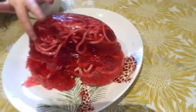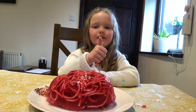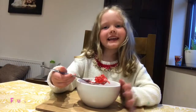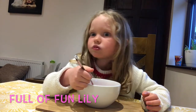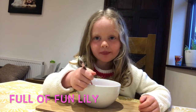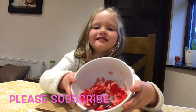Oh it's cold! This bit would be the front of the head and this bit would go to the spine. That's so cold. Lily, don't forget to subscribe. Now I'm going to eat it. It tastes really good by the way.